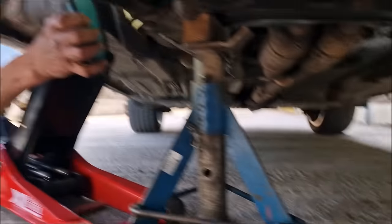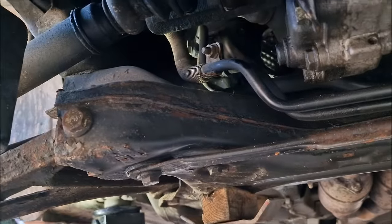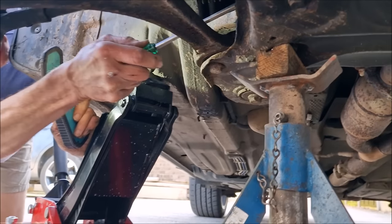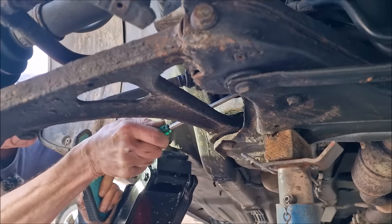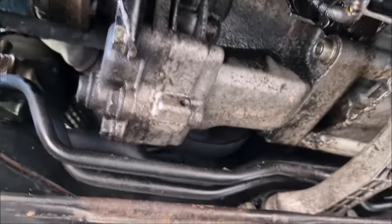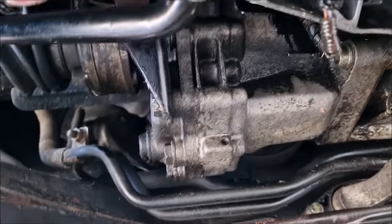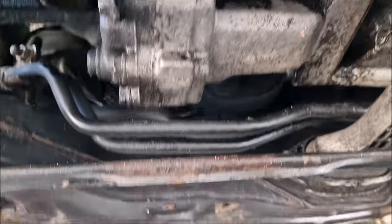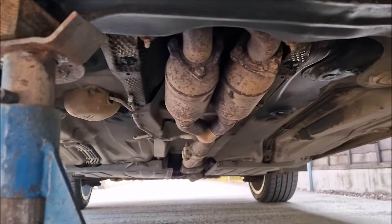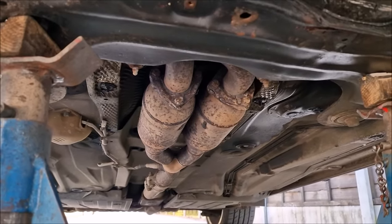Let's have a look under here. CV boots are all looking good. I'm having a look underneath now the engine tray is off — I remember being under here, it was so oily. We washed it all off. It's not too bad now, but we did just have that coolant leak.